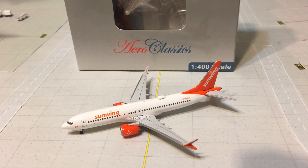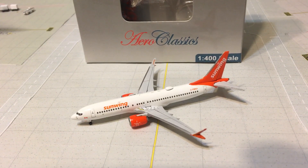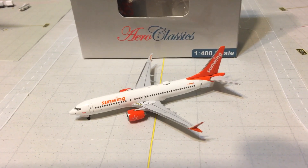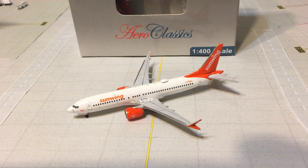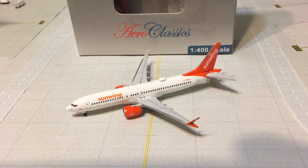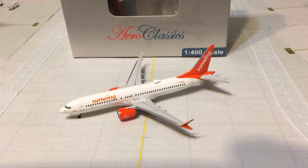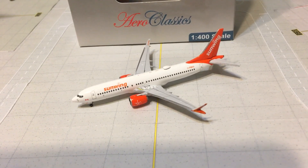Hello everybody, this is Gemini Jets 1975 coming at you with a very special model review. This time I'll be reviewing the Arrow Classics 1 to 400 Sunwing 737 MAX 8 — this is a very extremely limited edition model. I have two very special guests with me today: Delta Flyer HD, say hello — hello — and Harper Wings 19, say hello — hello. As I do the video I will mute everybody.